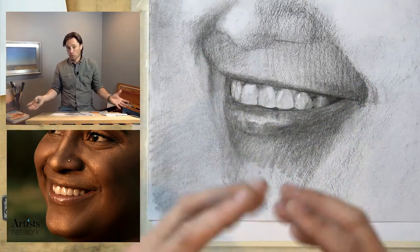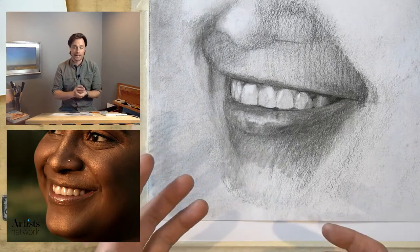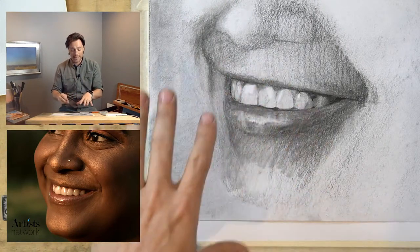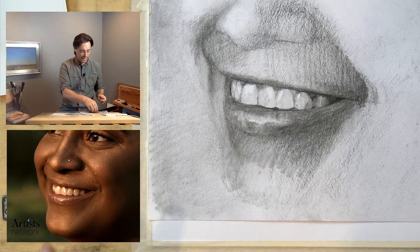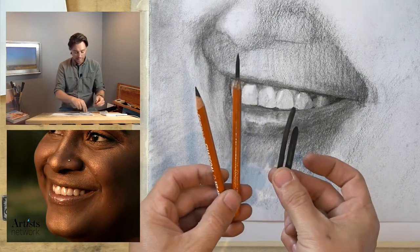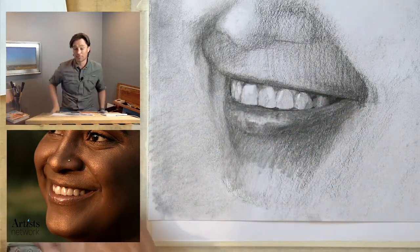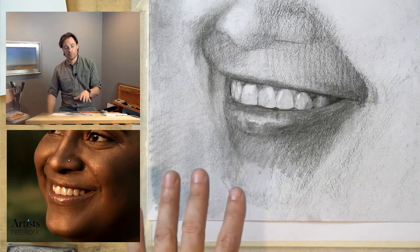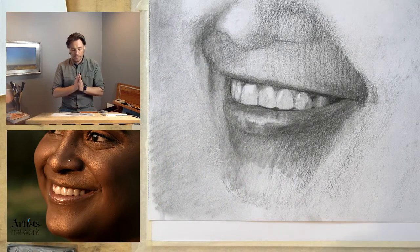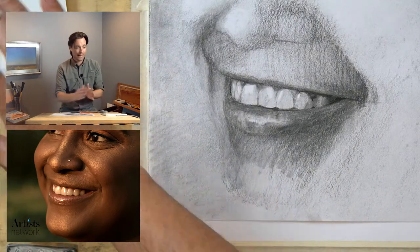Today, rather than doing a whole new portrait, I want to work out what's happening in the structure of the mouth — working with teeth, something several of you said would be helpful. I learned a lot myself doing this initial attempt. I'm working in charcoal: charcoal pencils, vine charcoal, shading stumps, kneaded and rubber erasers — the standard tools. But a lot of what we do here applies to graphite as well. I choose charcoal because it shows up better on camera.